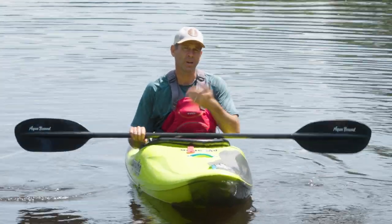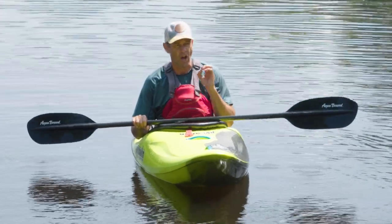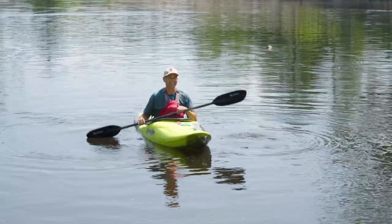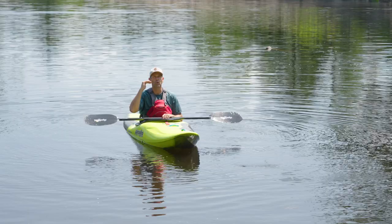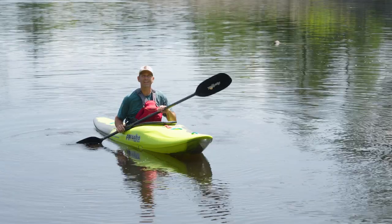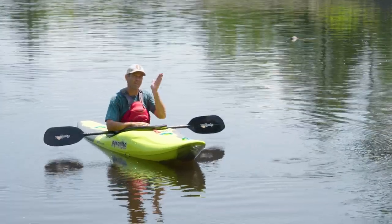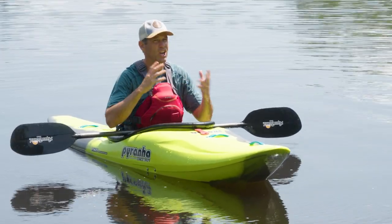Once you become comfortable with that carving drill in both directions — because you have to be able to carve confidently in both directions — the next thing you need to do is add power to it. I was once told that whitewater kayaking is all technique, no power. And there is some truth to that. Technique will take you a very long way, whereas power isn't going to get you nearly as far. But like any sport — same as golf — the best golfers have perfect technique and they've learned to apply all their power to that technique without letting technique suffer.